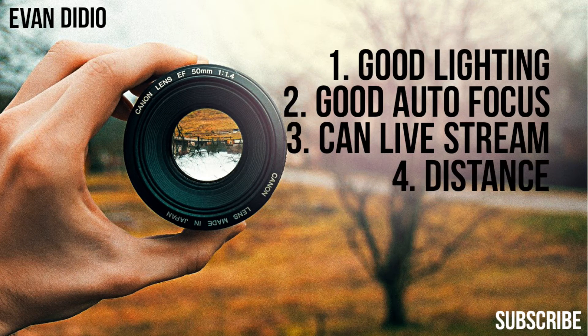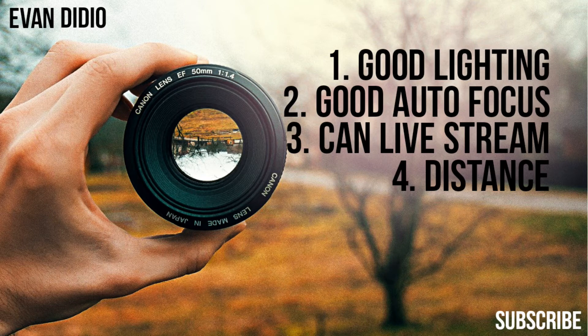Next, number four is distance. Make sure the camera can be placed pretty far away — or right up close, like two or three feet from your face. That way, no matter what scenario you're in, you've got it covered. You can follow your pastor while he's on stage, or if he's sitting at his desk, it works there too. So distance is important.